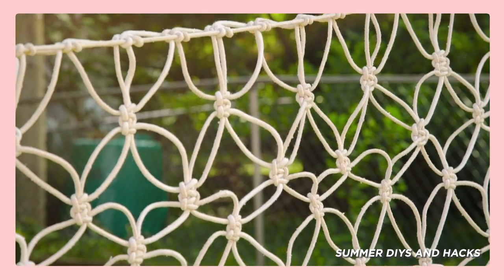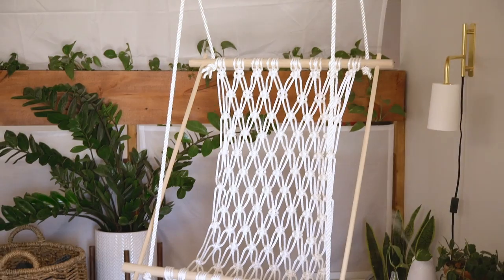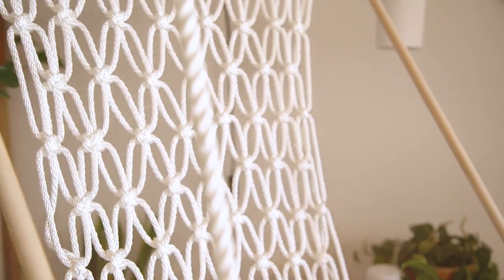Hi guys, my name is Becky and I am from the Soraya Girls. You guys loved this macrame net that we made on our summer DIYs and hacks video previously, so this got us thinking about what more we can do with macrame because it's actually not that hard. We had the idea to do this gorgeous hanging macrame chair and that's what I'm going to show you how to do today.